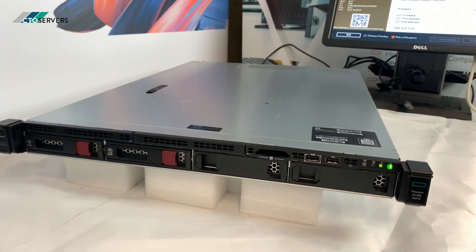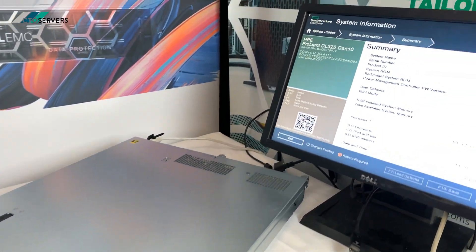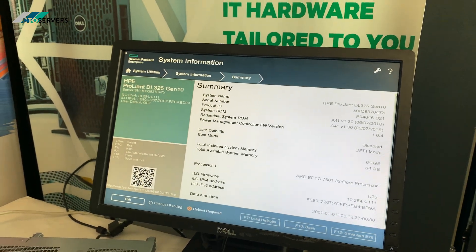It's a very simple design server as well — very straightforward, very nice GUI, configurability, upgradeability. Everything is fantastic.